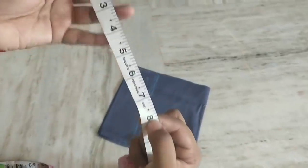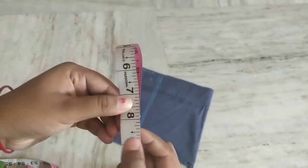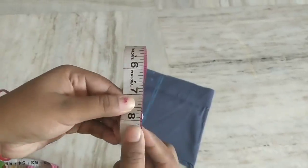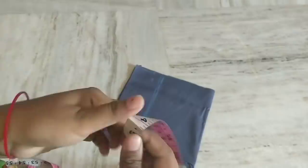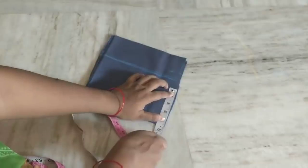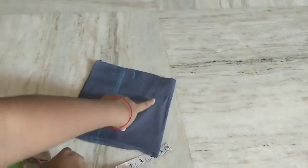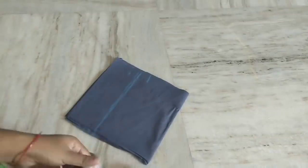Take the shoulder. Shoulder is 8 inches. Shoulder is divided by 2 — so 2 inches. I cut 1 and a half inches. I mark it and cut it.